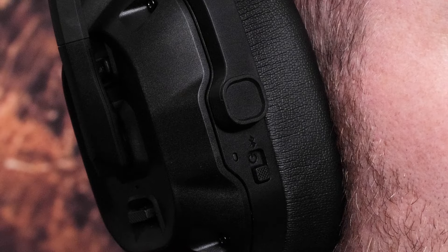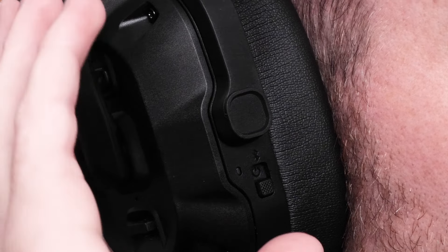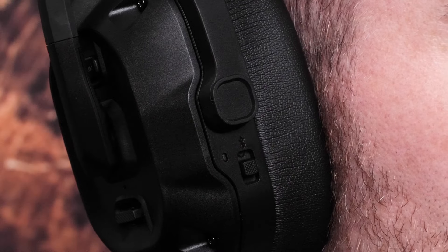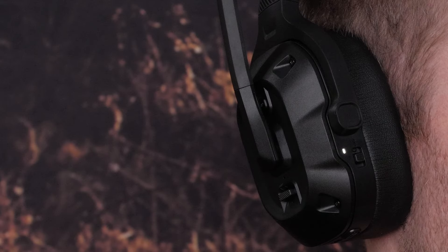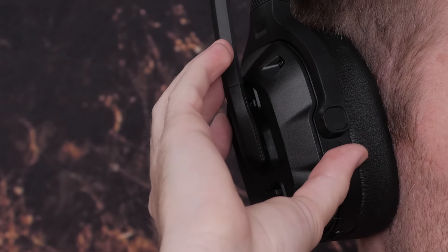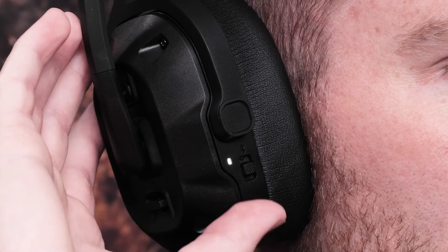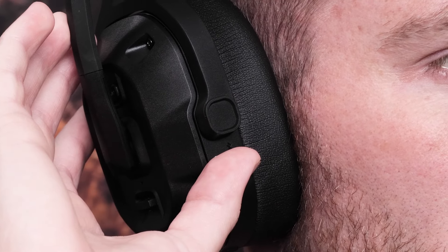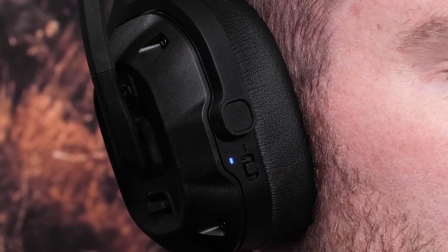Now let's go over the microphone boom, buttons, and cables. Slide the power switch into the center position to power on the headset. Briefly slide the switch upward to hear the current battery level. Slide and hold the switch in the upward position until the LED begins flashing blue to enter Bluetooth pairing mode.